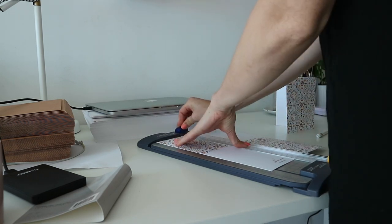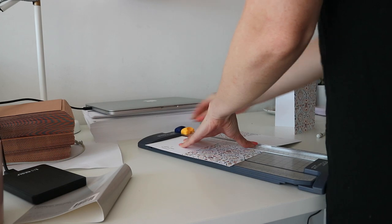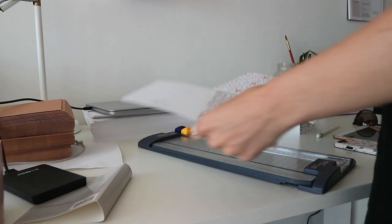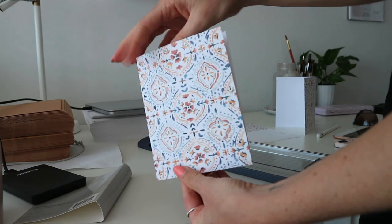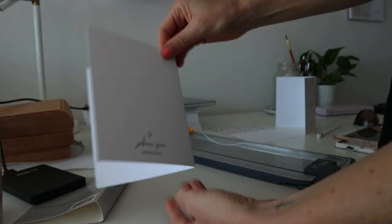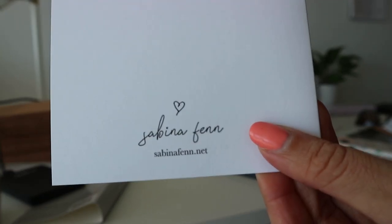I bought this little paper trimmer on Amazon — this is my third paper trimmer, but this one has a scoring tool as well, which helps to create that fold. Because I'm using such heavy card stock, it's important to have this tool so that the paper doesn't get ripped or damaged from me trying to fold it.